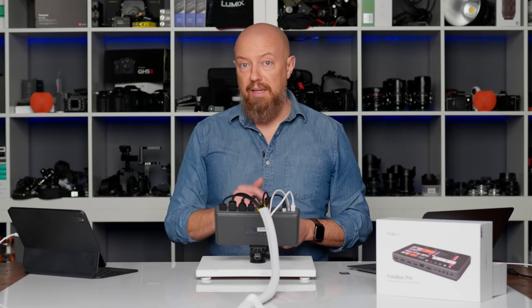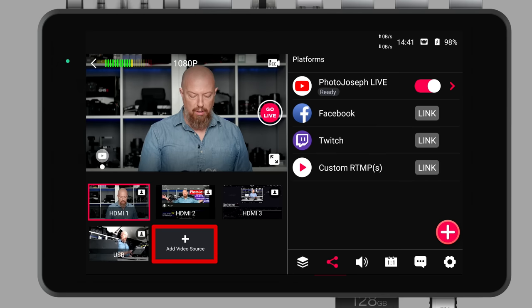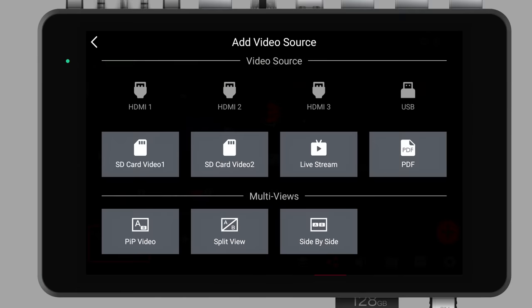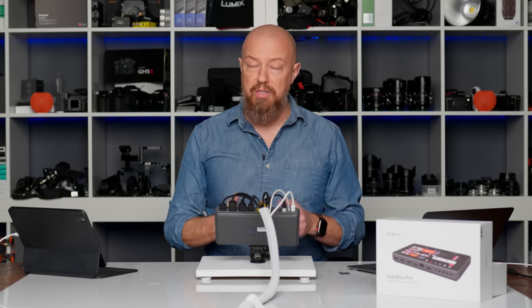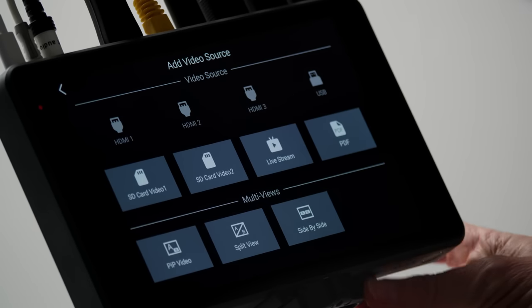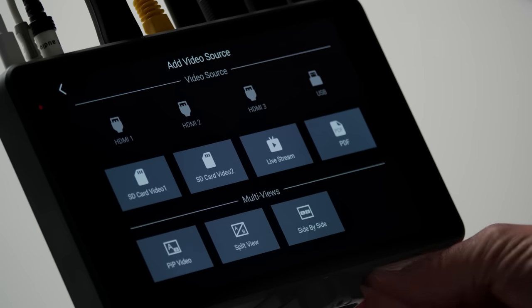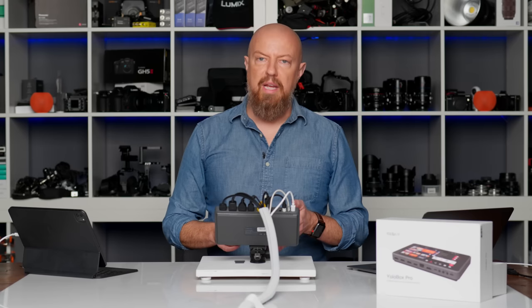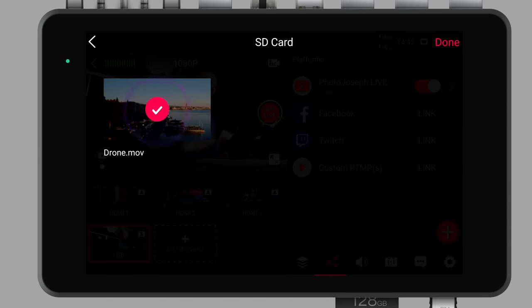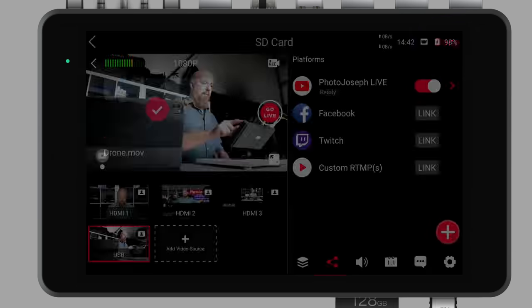Let's look at the software and see what else we can add. There is 'add video source' still available under the four icons we've got. So we have HDMI 1, HDMI 2 brings up the iPad, HDMI 3 brings up my Mac, and USB brings up the little webcam. If I tap 'add video source,' I can add additional inputs. We're going to start with something off the SD card — you can load up to two videos off SD cards, playing back directly from the YoloBox. I'll take an actual SD card I've already loaded with media and pop it in. Now I can tap SD card video one, it'll scan the card, and I have one video clip called 'drone.' I'll go ahead and add that in and now that's ready to go.